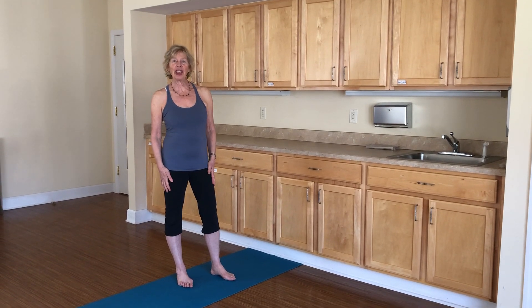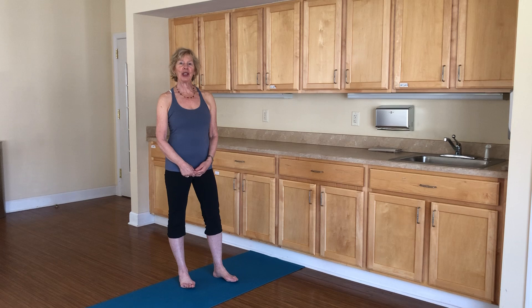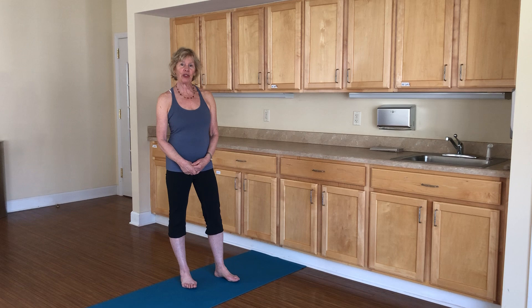Hi, I'm Terri Rothschaff and I'm a certified yoga therapist at Schaff Yoga Therapy. I'm going to teach you a sequence to deal with back pain that you can do in your own kitchen.